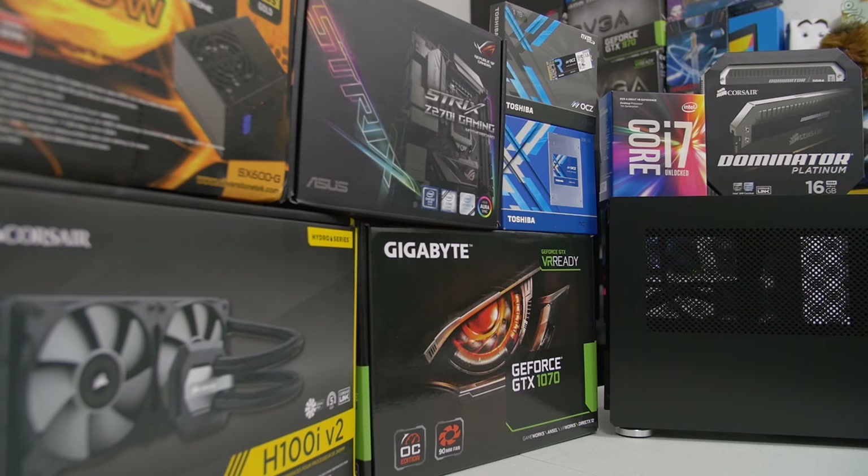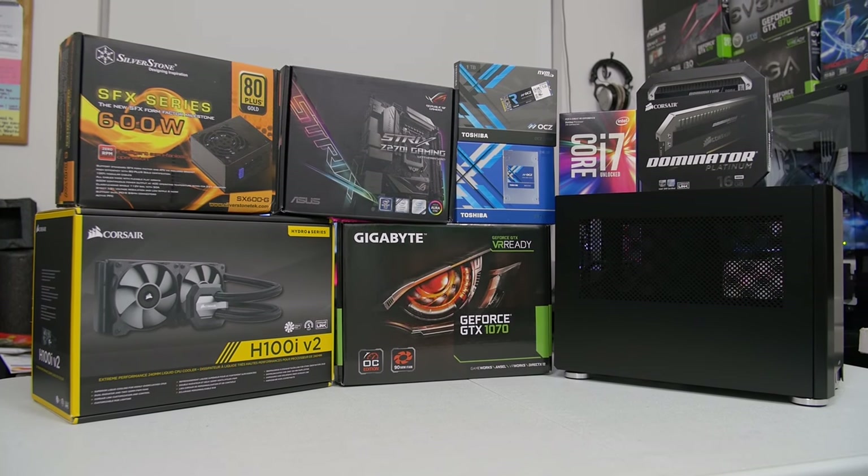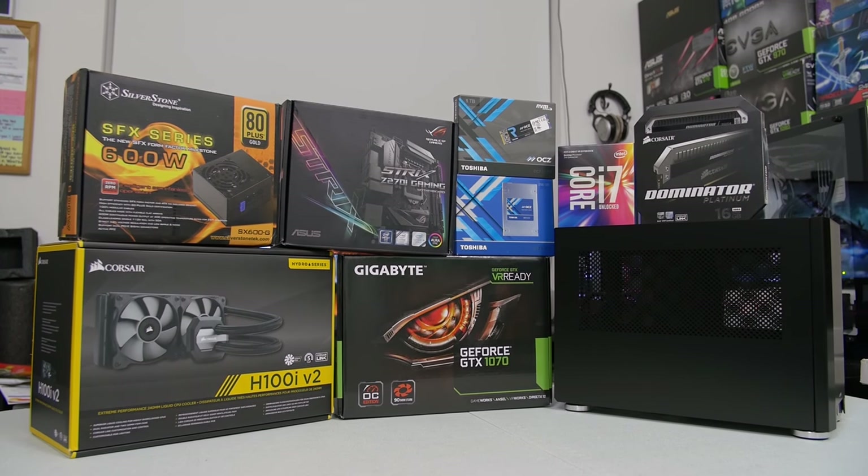I'll put links in the description below for all the stuff that's there if you want to check it out. Sit back, relax, maybe say a prayer to the PC gods for me as I build this thing and I'll see y'all on the other side.